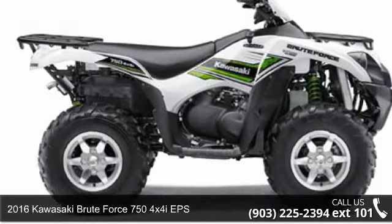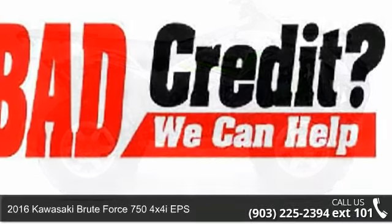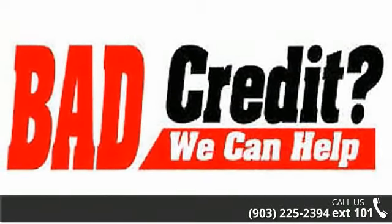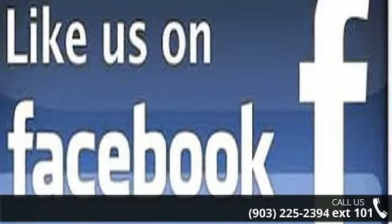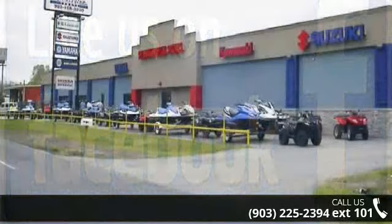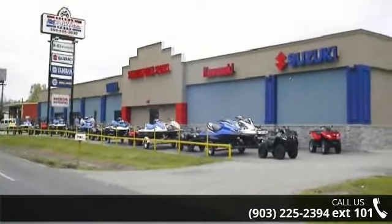Check out this 2016 Kawasaki Brute Force 750 4x4i EPS. If you are looking for a rugged and reliable ATV, this may be the one. Power and durability are important factors when considering an ATV purchase. Follow the link in the description below to learn more about this unit's features.